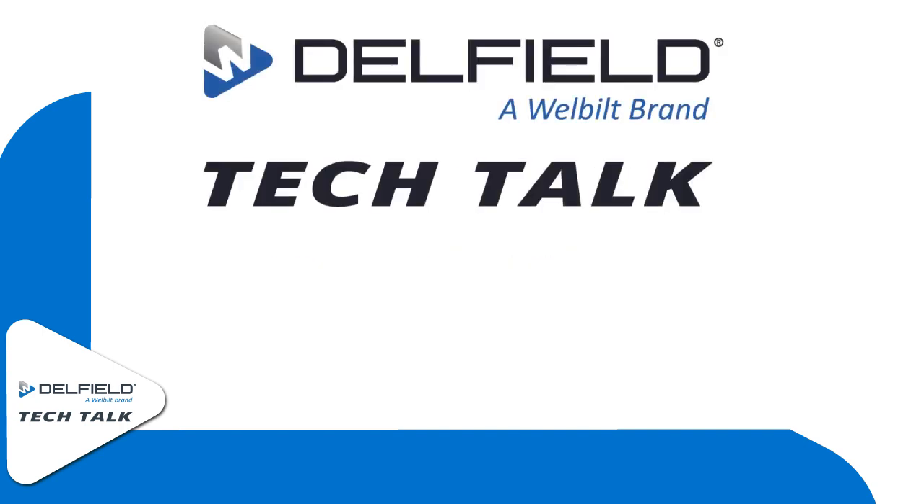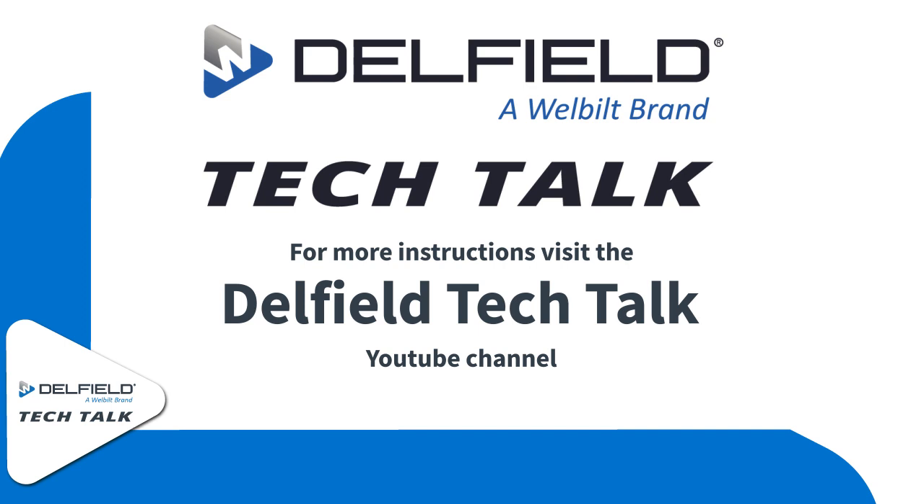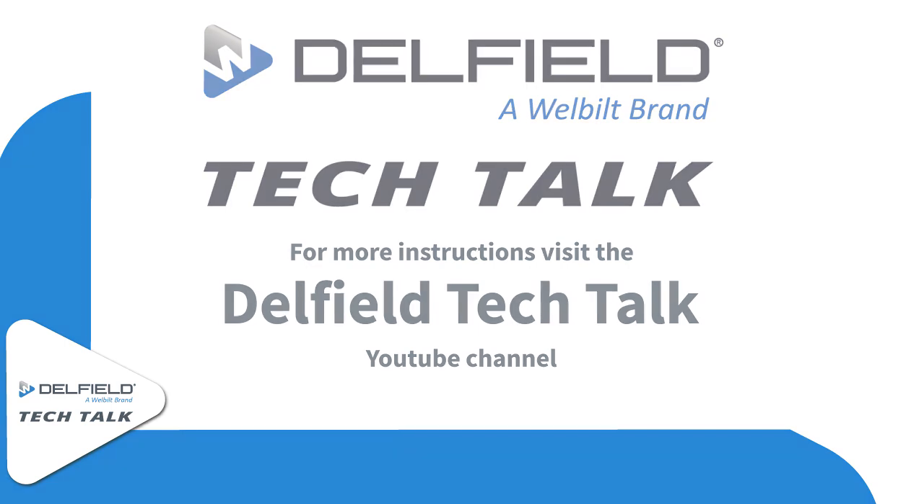And as always, thank you for watching Delfield Tech Talk. If you'd like more information or to learn more about Delfield equipment, continue to follow our YouTube channel.